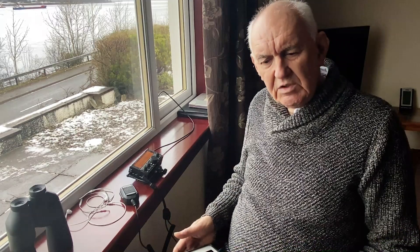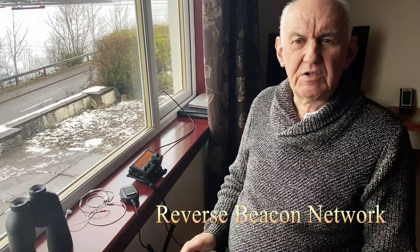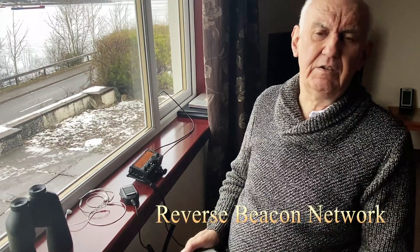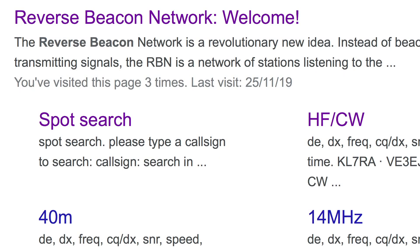What I want to talk about very briefly is Reverse Beacon. Reverse Beacon is a very valuable tool to check out whether your signal is getting out and how well it's getting out. Go into your computer, type in 'reverse beacon,' and then select spot search. Spot search enables you to check on propagation. You need to be able to send CW, but it doesn't really matter if you're not a CW operator.